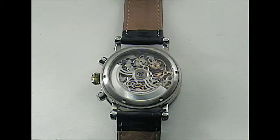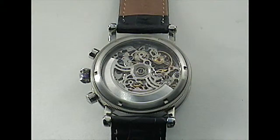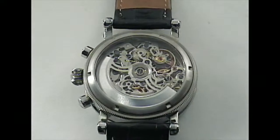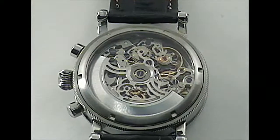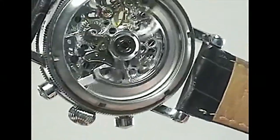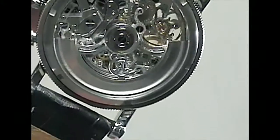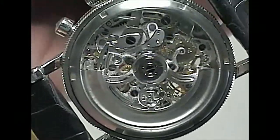The Opus movement is an automatic C.741S, a skeletonized modification of their C.741, which was based on the ETA 7750. It has 25 jewels, a power reserve of up to 46 hours, a skeletonized rotor, blued screws, and a circular grained and beveled finish.